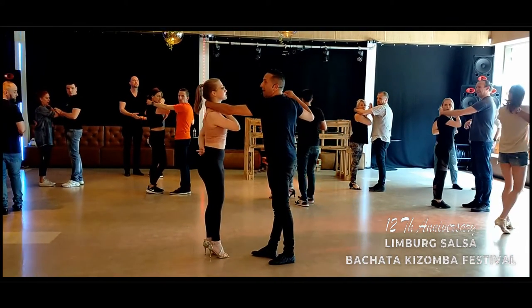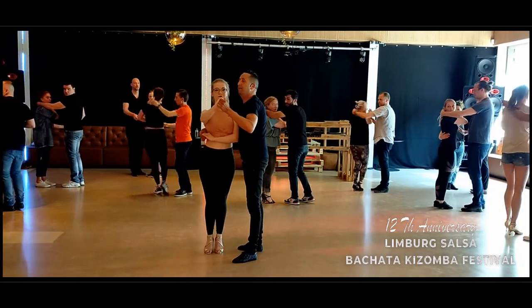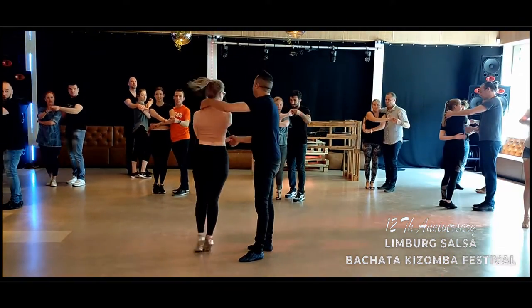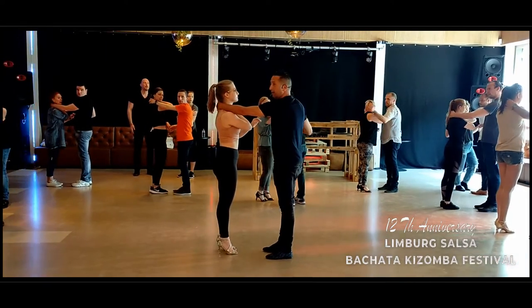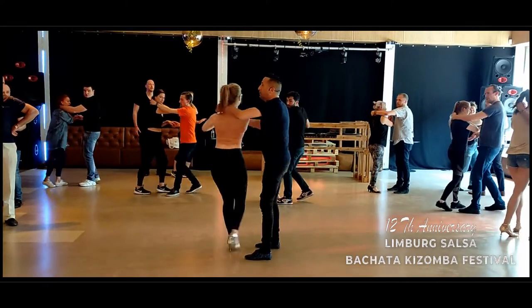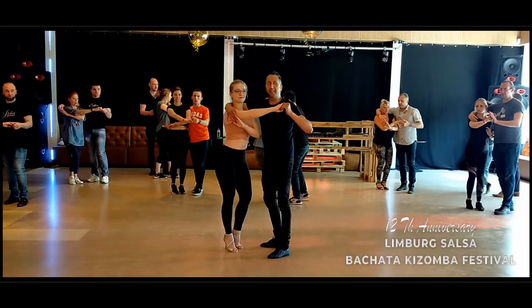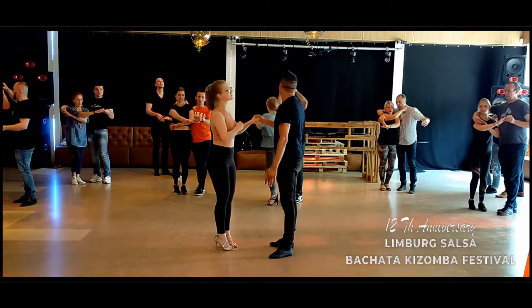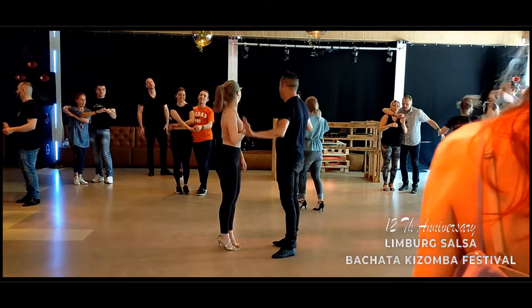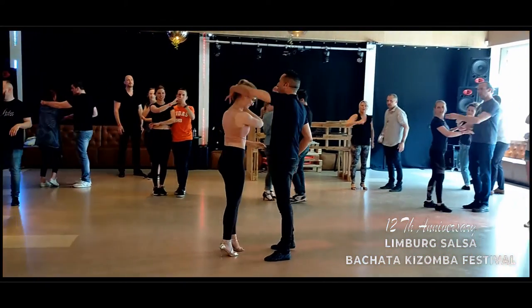Five, six, seven — one — turn — three. So look, we turn on two, three, and one, two, three. Five, six, seven — and in hand. We do just one half. So we are here — left guys, ladies right.